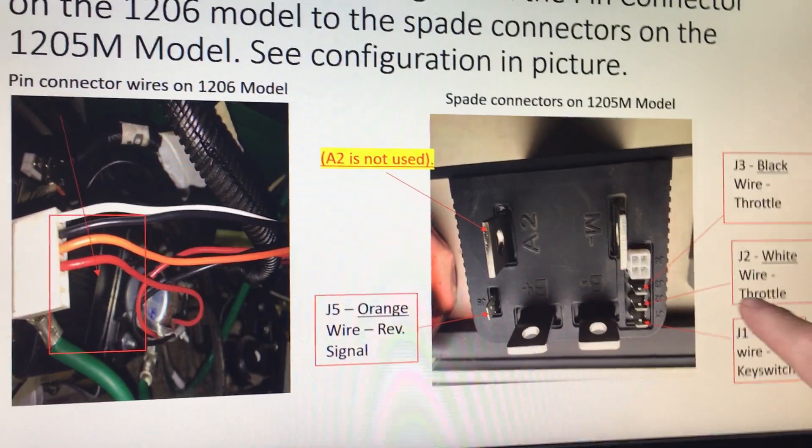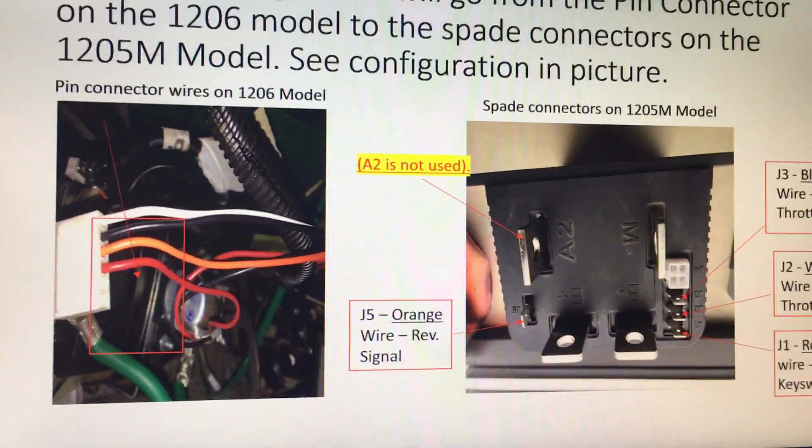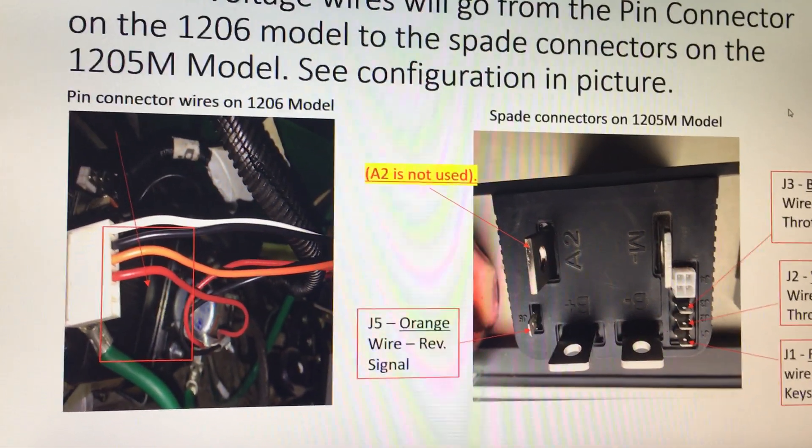This port over here, this white one, that's for programming. So you're not going to pay too much attention to that.